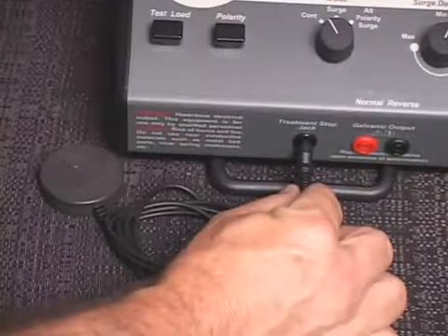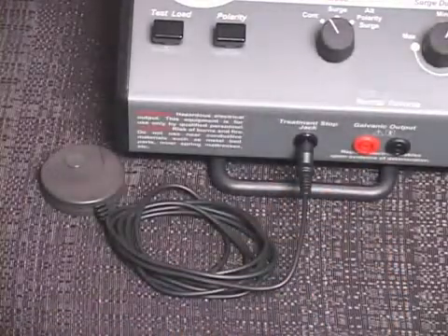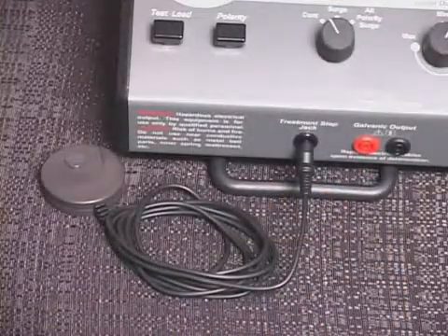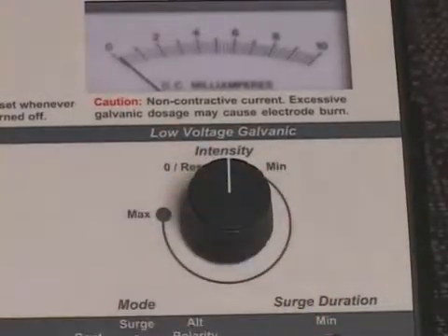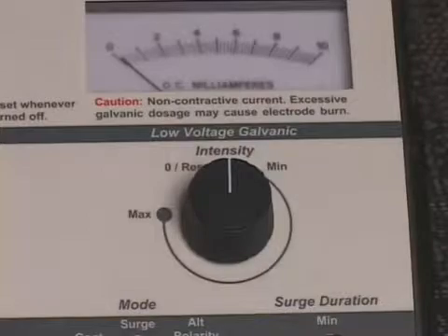Connect the patient treatment stop switch to the treatment stop jack. Rotate the intensity control knob to the zero reset position, enabling the audible click. The LVG325A is equipped with an intensity reset circuit feature. This feature prevents the practitioner from applying one patient's intensity setting to another patient.